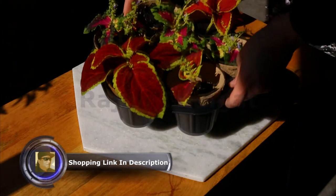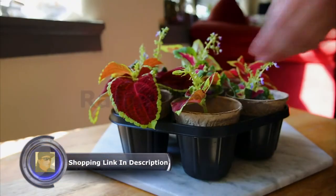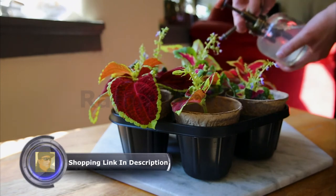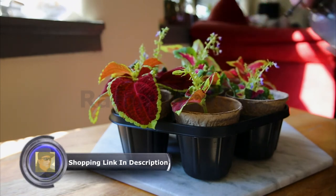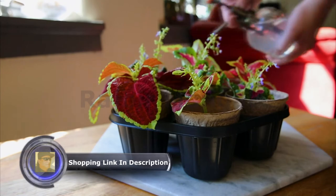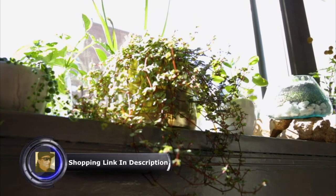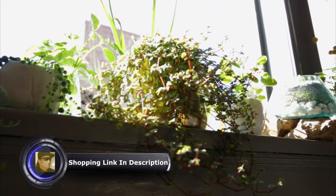Keep newly potted cuttings in bright, indirect light. You'll want to mist them frequently over the next few weeks while they begin to take root, so don't forget to check on them every 3 to 5 days. Although rooting time varies, you can expect to have an established plant ready to transplant to the garden in about 6 weeks.